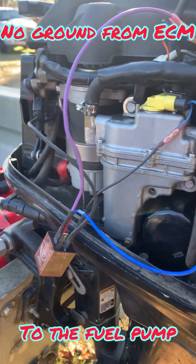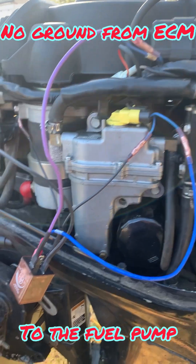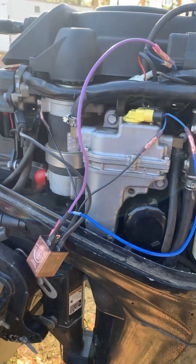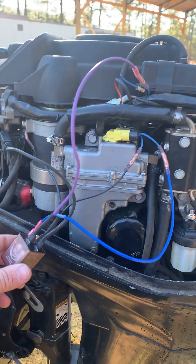Today I want to show you all what I did to avoid having to buy a new ECM — ECU, whatever you want to call it — for this 2006 Mercury.